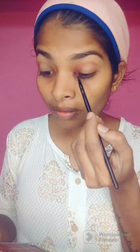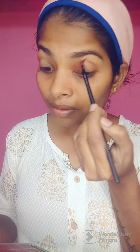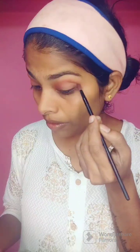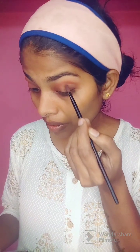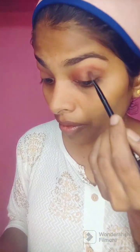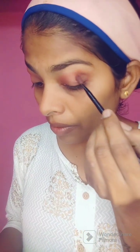Next, I will apply a nude eyeshadow to your face. I will apply nude shades, so I will apply a lot. I will apply a transition shade to the inner crease and outer crease. I will apply a nude shade with coffee and brown color. I will apply a light color to the eye.